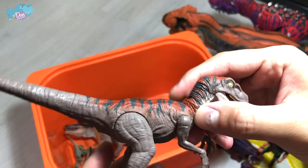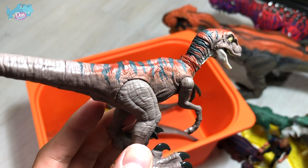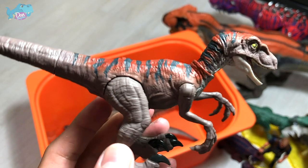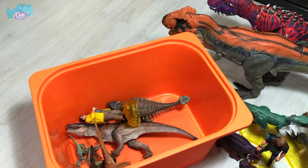Here is another Velociraptor — I think this is Camp Cretaceous Delta, or actually this should be Echo. If I'm wrong, please correct me down below.